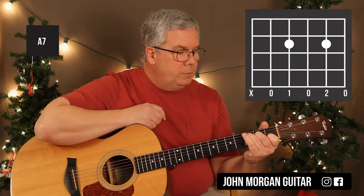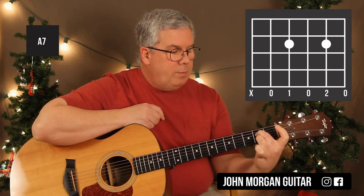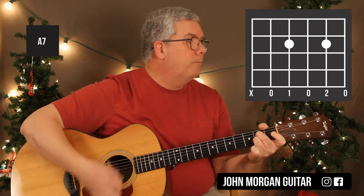You're going to need an A7, and that comes from the C. So what I'm going to do is leave my middle finger on that 4th string 2nd fret, and then pivot and put my 3rd finger on the 2nd string 2nd fret. That's my A7 chord.